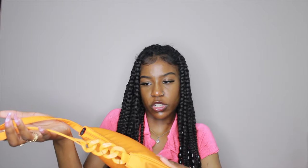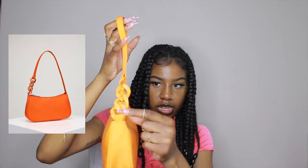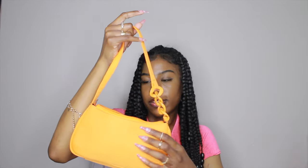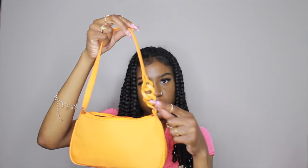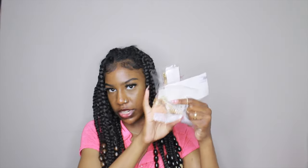For the last bag, I have this neon orange one. It has a little loop thing on the side. It's a small bag but I just wanted something orange. I don't even know what you'd call this type of material, but it's plain — which is why I wanted it — with just a little something on the handle.